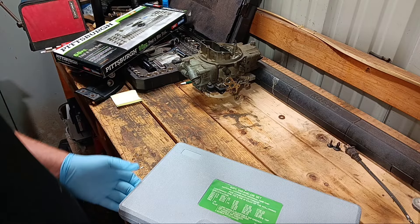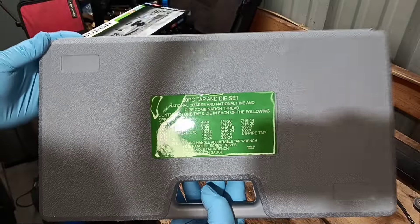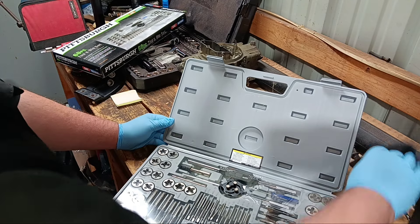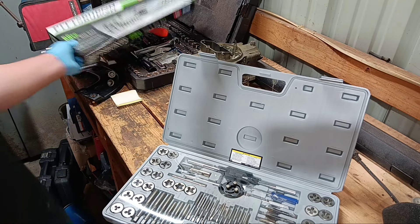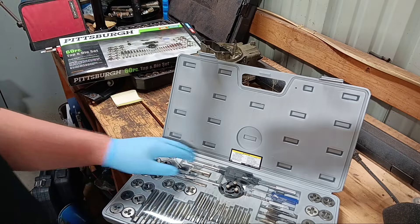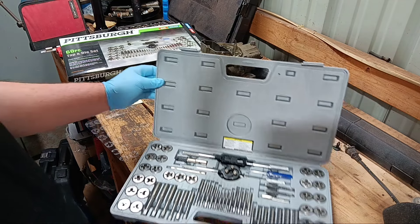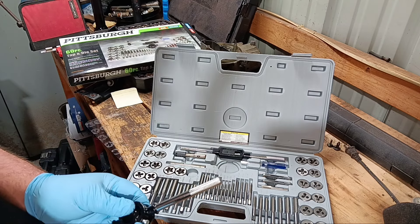So there it is out of the box. That's your list of things it comes with. There's what we have when we open it up. I was thinking there was a list somewhere showing you what drill bit to use for what size — maybe not. There's what it comes with. Feels like it's halfway decent quality, especially for the price.